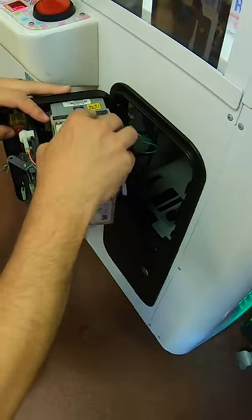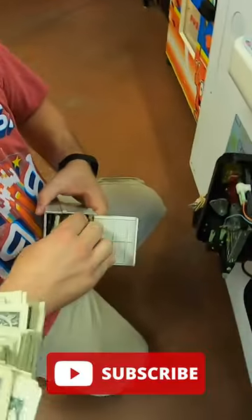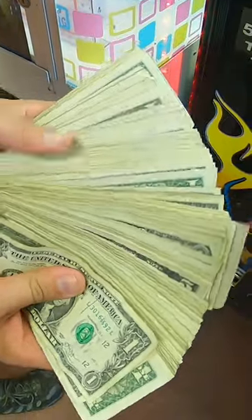Not too bad for just one month of service. If you guys enjoy vending-related content, make sure you follow us here on YouTube — we've got lots of great vending videos for you. Let's go ahead and fan that money out so you can see there's lots of ones and fives in there. But there's the total amount, just over $400.